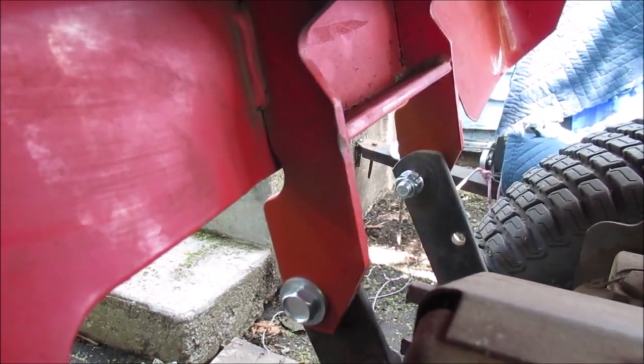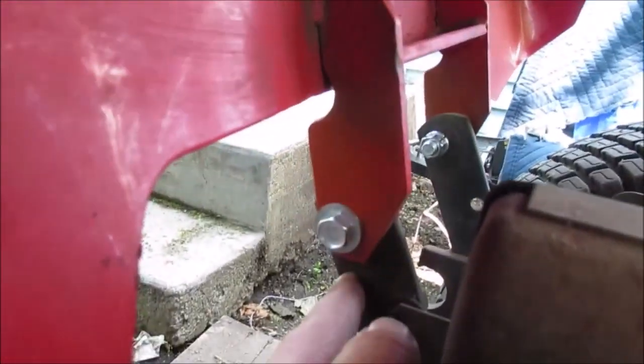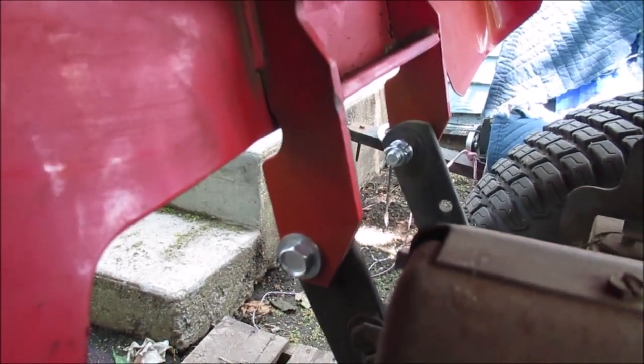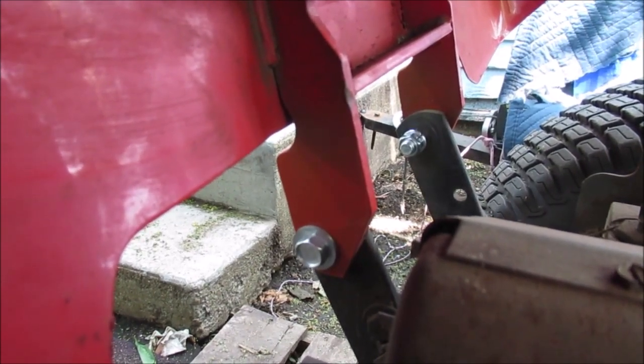Hello YouTube, we're putting the back fenders on. I got that big hinge on the outside because it's gonna pivot here against this metal. I have these bolts so tight this thing will stay open on its own, because it's kind of hard to lift up with one hand — it does get heavy with the seat on.